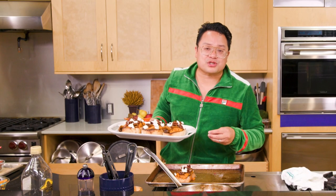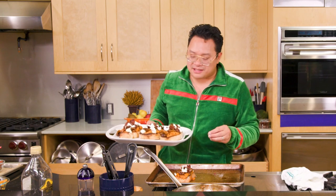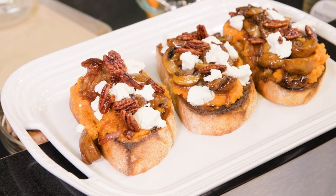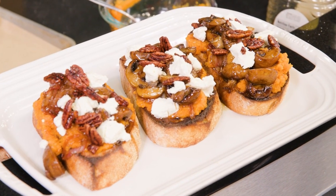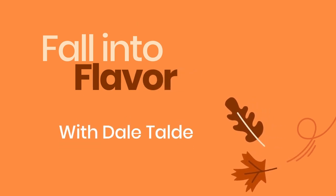And there you have it — our squash toast with sweet and sour mushrooms, goat cheese, and candied pecans. Perfect for brunch. Get a Bellini and a Bloody Mary and we're ready to go.